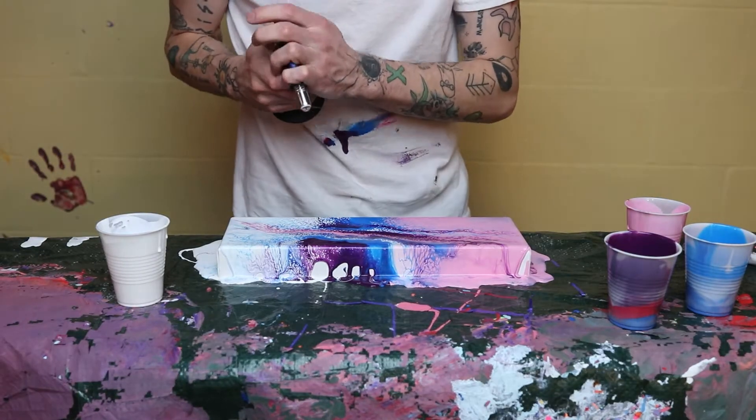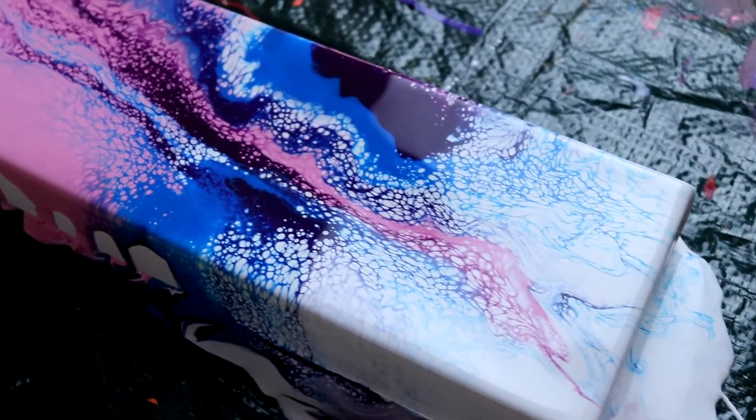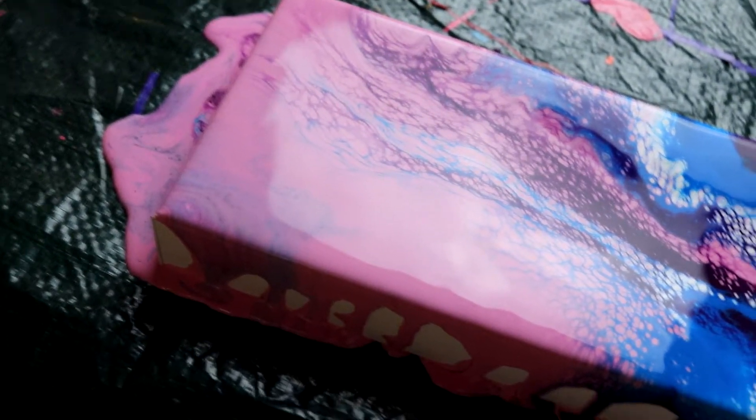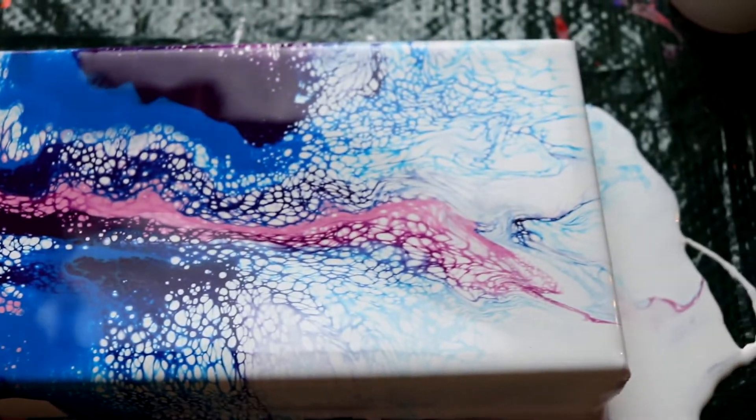Obviously if this canvas were a little bit bigger, it would look more like a proper Dutch pour. But since I suck at painting, it kind of just looks like crap. But yeah, you get the basic idea of it. Thanks for watching, and like and subscribe. Thank you.